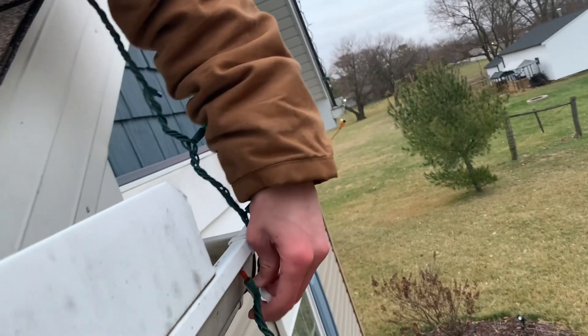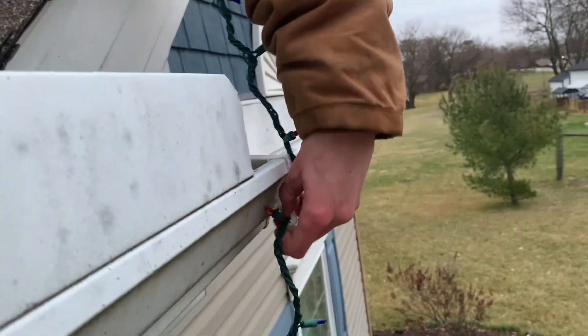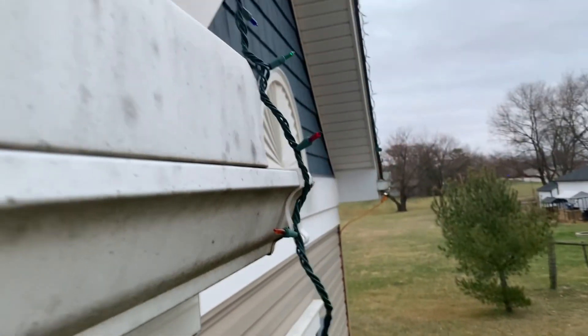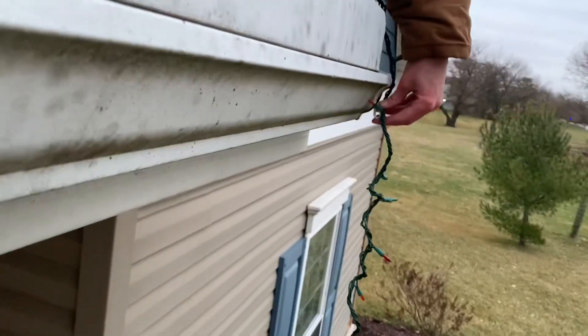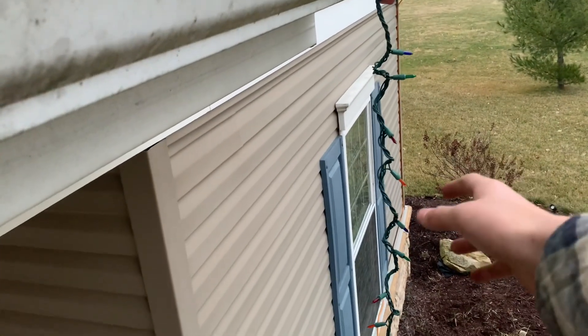Hey, don't pull it too tight - you're pulling your clip out. Don't pull it too tight. That should work, yeah. Okay, now hand me them lights.